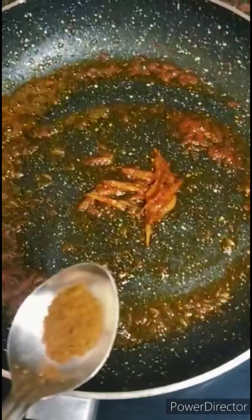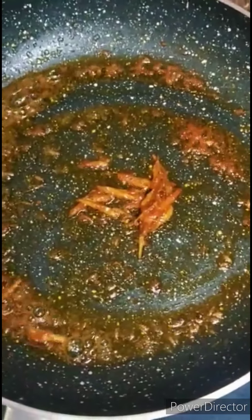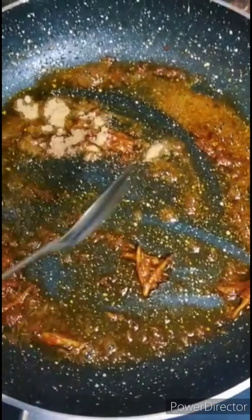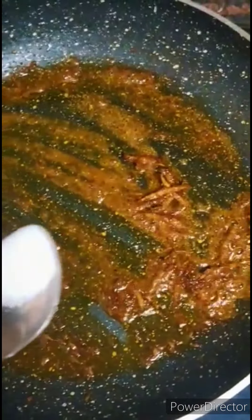Now we shall add 1 teaspoon of red chili paste — you can also add red chili powder. Now add 1 quarter teaspoon of garam masala powder, half teaspoon of chaat masala powder, half teaspoon of turmeric powder, and salt to the required amount.